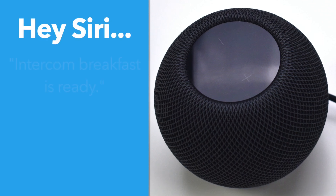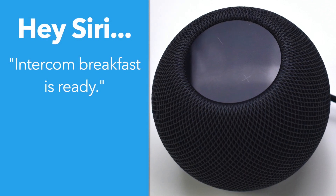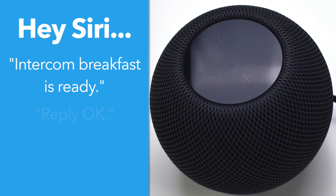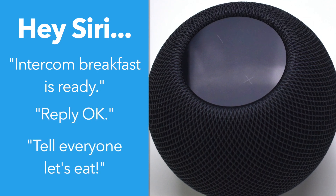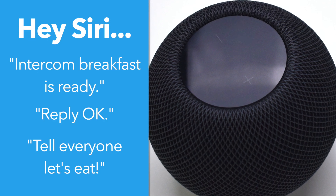Then you can say to Siri, "Intercom," followed by your message. The recipient can then say "Hey Siri, reply" and add the response. If you say "Hey Siri, tell everyone," it will send the message to all connected HomePod Minis.